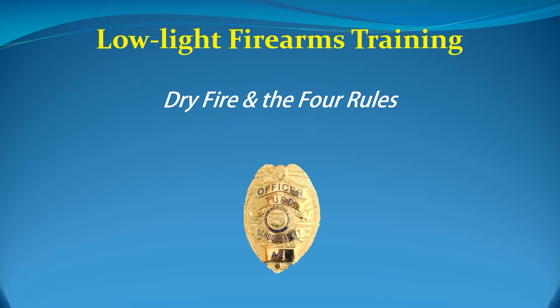Too many people become complacent and chuck the four rules out the window simply because they need to get some dry fire practice in. That's foolish. The purpose of dry firing is to ingrain certain physical habits into your memory — so deeply ingrained that your body will automatically behave that way under stress. You do not want to ingrain poor safety habits. Dry firing without following the four rules is worse than not dry firing at all because it accomplishes the exact opposite of its intended purpose.